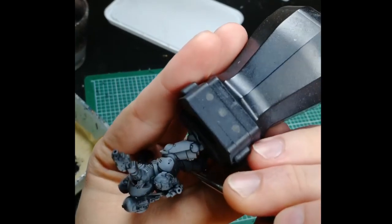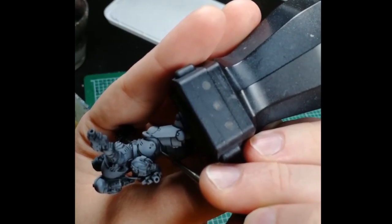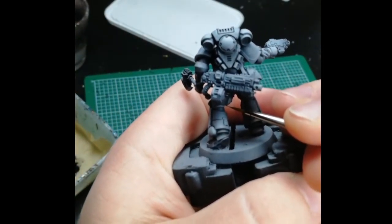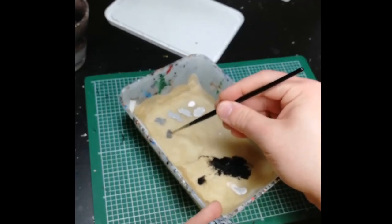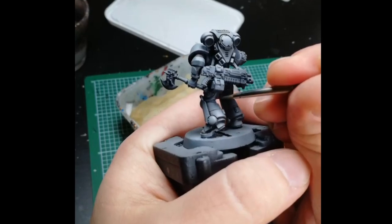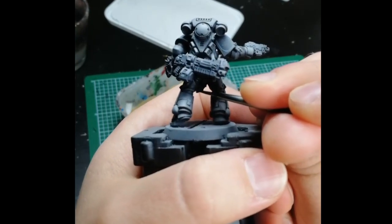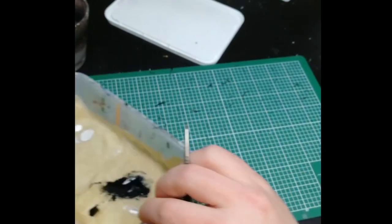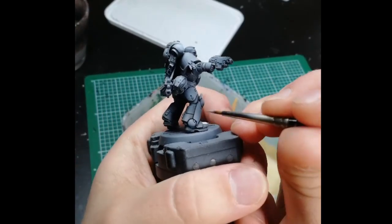That was a pretty bad example since my edge highlight there was quite thick — but it gives a nice opportunity to show how I go back and neaten up edge highlights. After I'm done with the edge highlights I'll mix a little bit of darker gray to neaten up the edge so it's not as thick. Mistakes happen — it's useful to learn how to fix them, and honestly weathering is always a good way to hide stuff too.